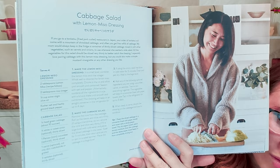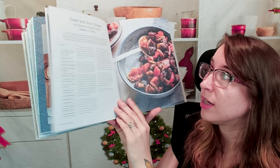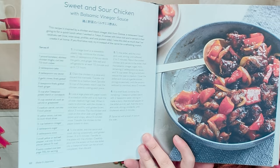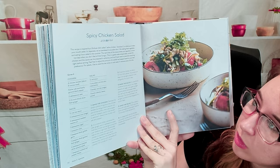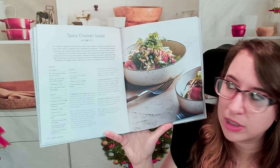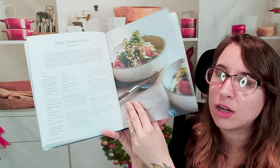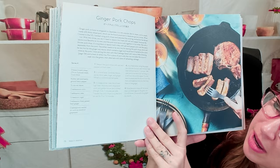We move on to the meat section. At the very beginning of the chapter you get all the page numbers and recipes you'll find, which is very helpful. We have sweet and sour chicken with balsamic vinegar sauce and a spicy chicken salad. Something I want to point out: if you have a gluten intolerance or are vegan or vegetarian, there are no indicator symbols on the recipes — you have to read through everything. But there are easy substitutes; for soy sauce you can use tamari. I have celiac and buy tamari regularly. We also have ginger pork chops, which look wonderful.